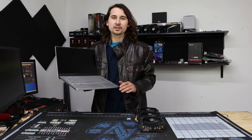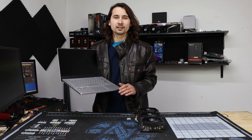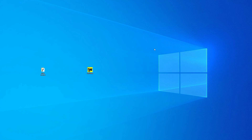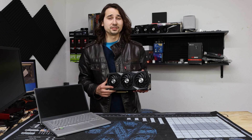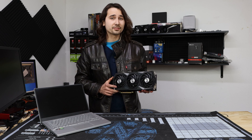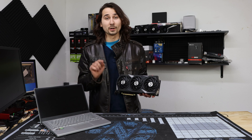The ASUS Zephyrus G14 is one of the most impressive laptops to come out in 2020. With a Ryzen 9 4900HS and an NVIDIA RTX 2060 Max-Q, it's pretty good at gaming. But pretty good isn't good enough for me. So here I have an RTX 3080, which is much better than a 2060 Max-Q, and today I'm going to show you how to use it as an external GPU and get crazy frame rates — and I might as well go ahead and destroy the world record for the 4900HS while I'm at it.